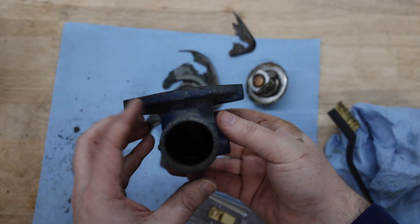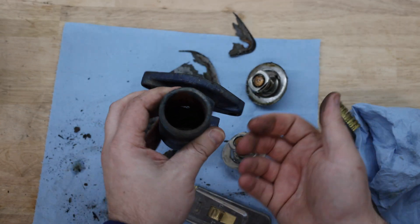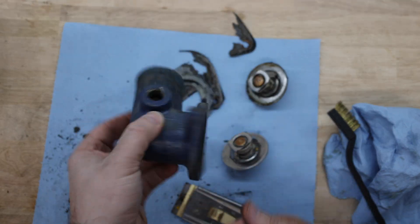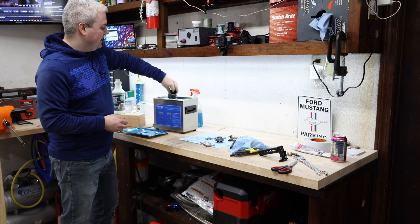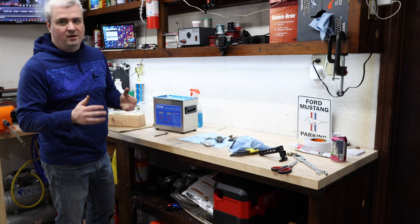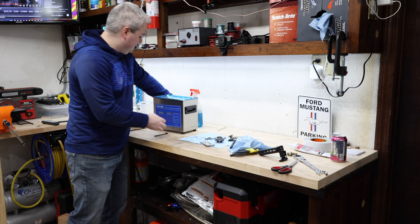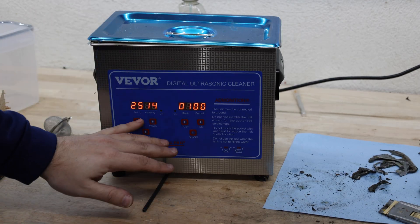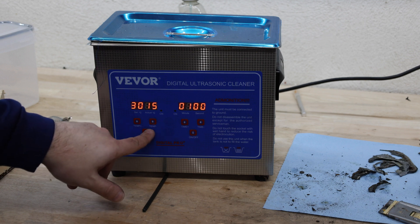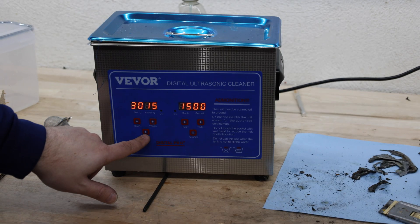I've got this pretty clean, but to really clean out the inside I actually need to use an ultrasonic cleaner. It's a good chance for me to try out one of the new ones I've been using — mainly on carburetor related parts. So let's go ahead and drop this in the ultrasonic cleaner. I got this off Amazon and I'll leave it linked in the description below. It uses both temperature and ultrasonic to clean. I'm going to set the temperature to about 30°C and run it for 15 minutes.